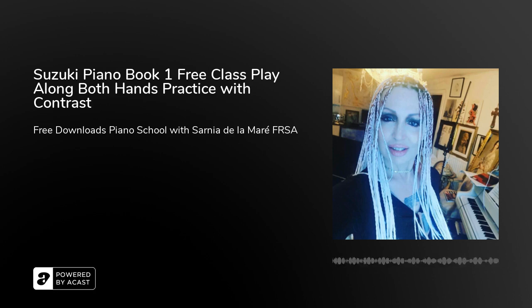Hello everyone. I'm going to play Little Playmates from Suzuki Book One right the way through, and then we can talk about how to improve on it. Please remember that the podcast does normalize volumes, so it's really hard to get subtle differences, but you'll get the overall effect.